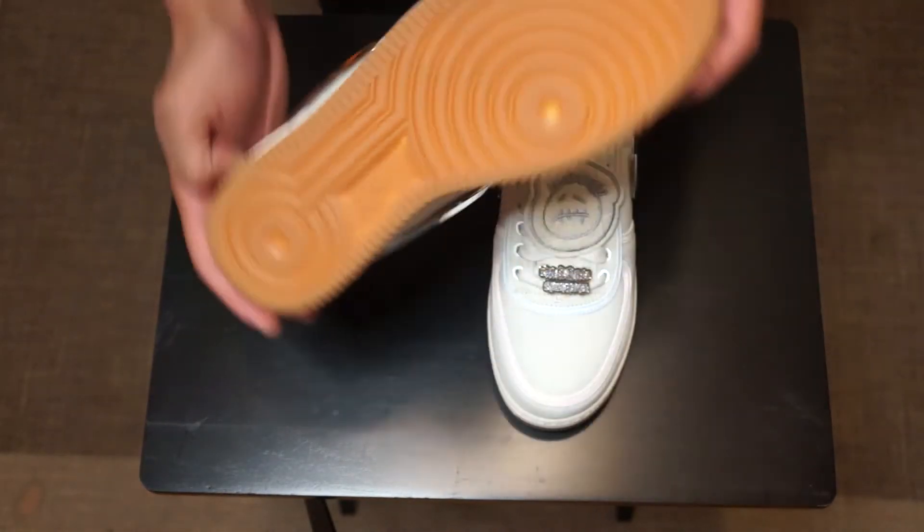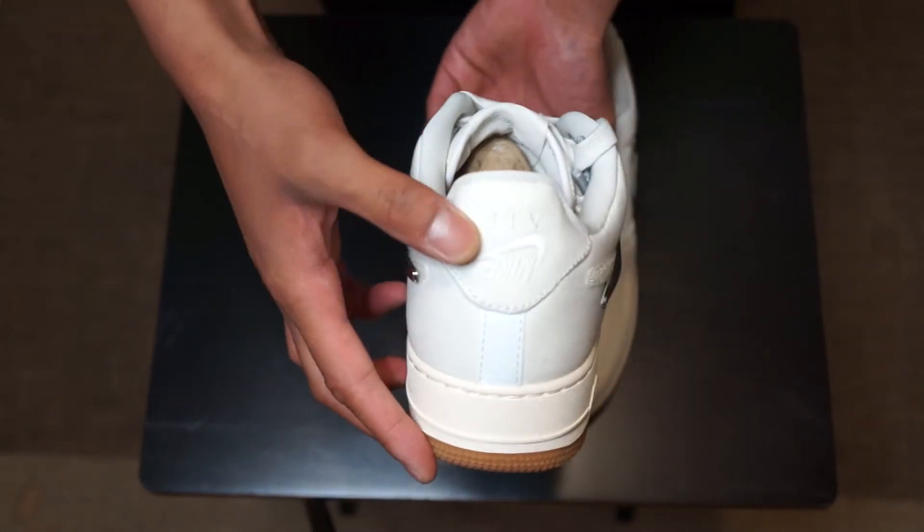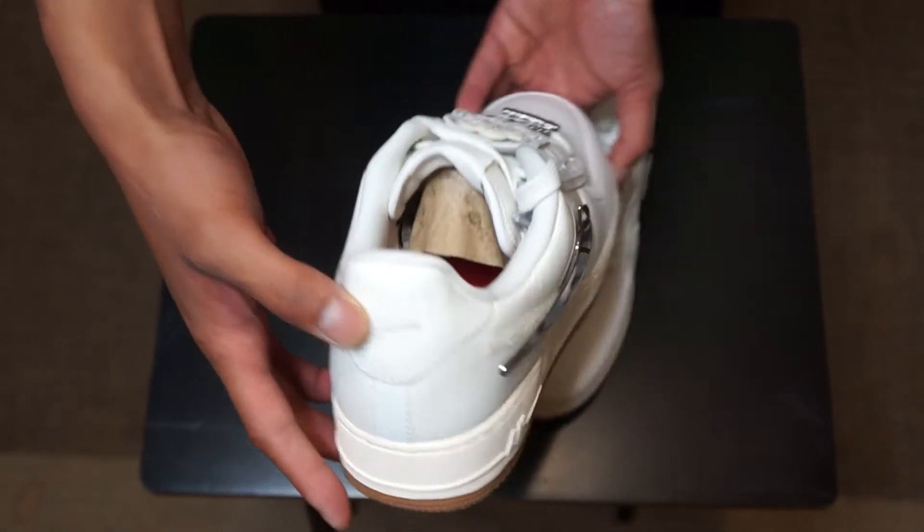Nothing better than a gum sole in my opinion — it just looks very, very clean, you can never go wrong with it. And only a few guys will notice this, but that is a backwards Nike Air, which is really really dope.